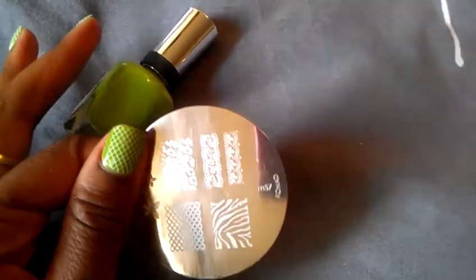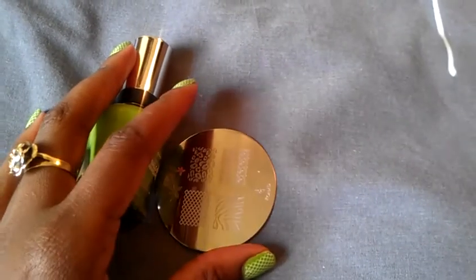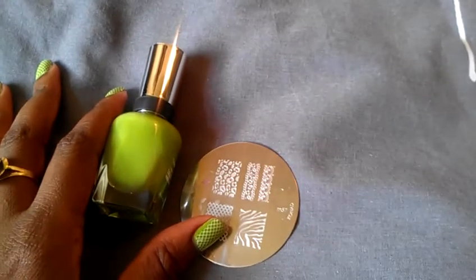Anyway, that's about it with my nail look of the week. I'll be back in a couple days because in a couple days it will be the new week, so I'll be back to show you my new nail look. Take care, have a good one — see you guys, bye!